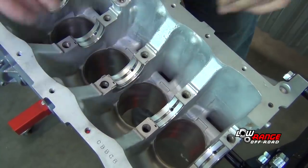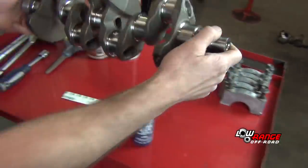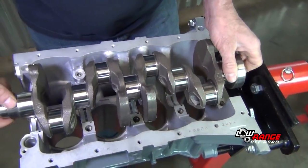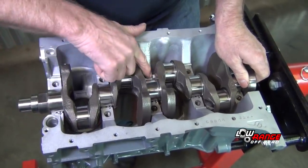Then we're going to set the crank in. We're going to do all this dry because we're going to be doing plastic gauge, and then we'll go back and lubricate everything. Set the crankshaft down in there.